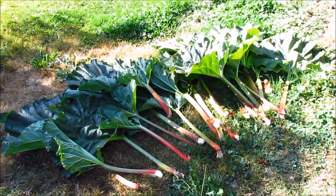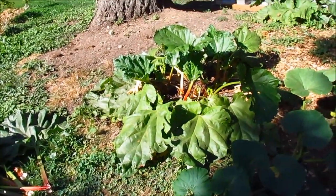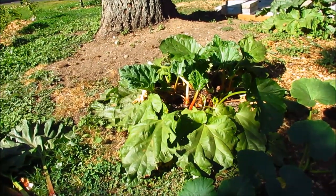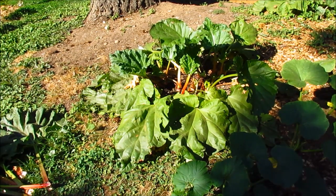One more thing I do with the leaves: when I remove the leaves from the stalks, I actually use them to mulch the plant. When the plants die back in the fall, I just place them on top of the plants and use them as mulch. They also decompose, so they feed the plants.